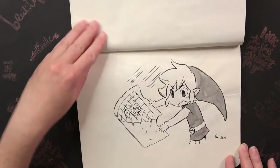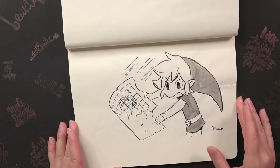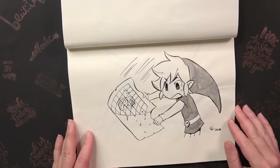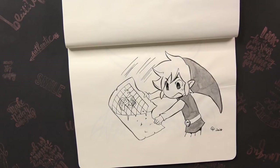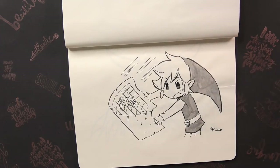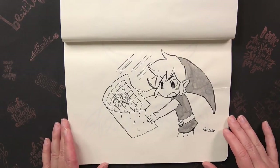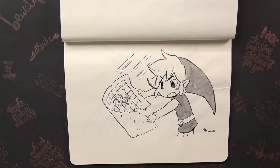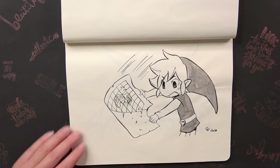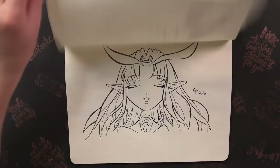It was one of my worst rated drawings on Instagram. The next prompt was Key, Map, or Compass — I drew Link using a map from Phantom Hourglass. This was one of the highest rated drawings on Instagram — people really liked it, even though it's quite a simple one without a lot of emotion or background. It was just a quick, simple drawing.